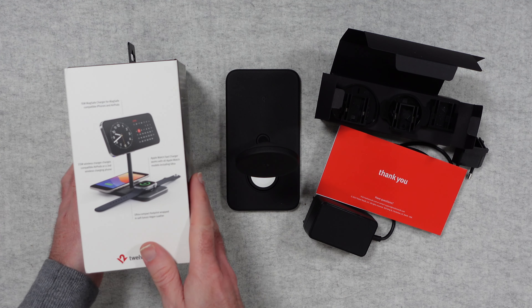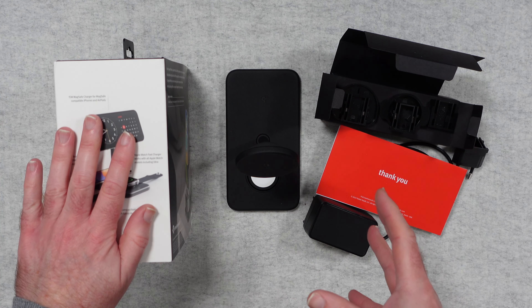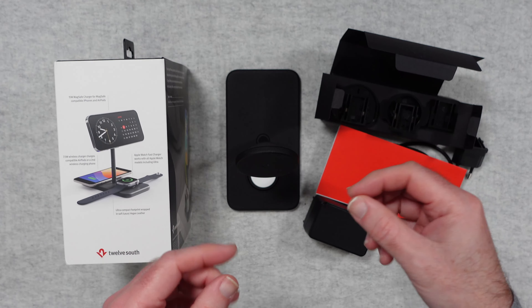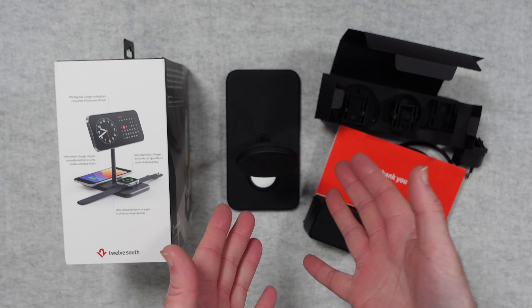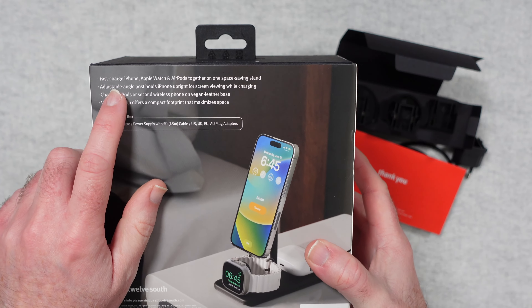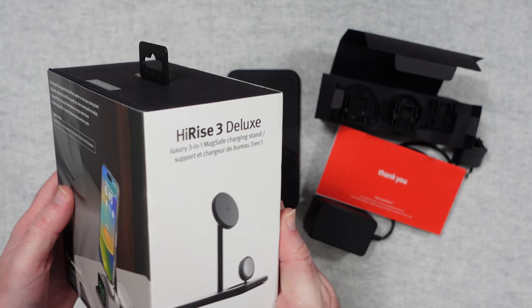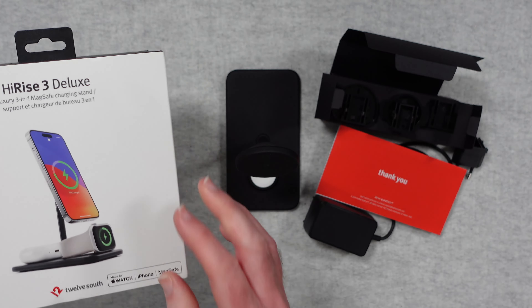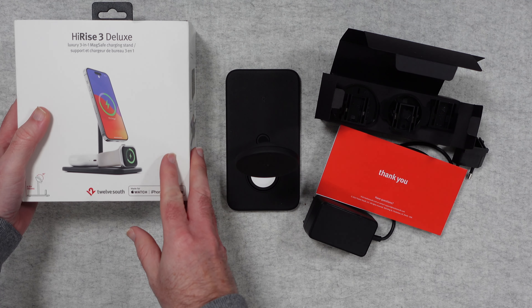The product box shows an example of how you can use this on the side, and the beauty of something like this is you're not charging the devices independently and using up three plug sockets — it's all done in one really neat solution. On the back it also mentions fast charging of the iPhone, Apple Watch, and AirPods. It's a space-saving design and it's available in either the black colour I've got here or a white version as well.